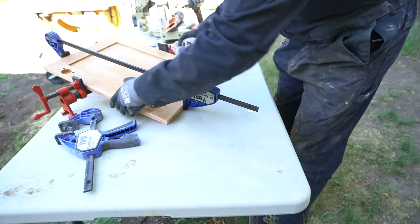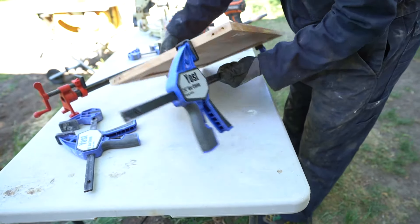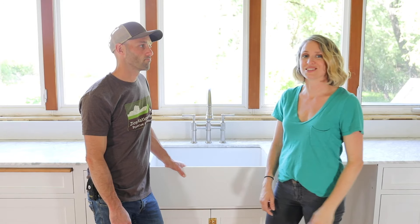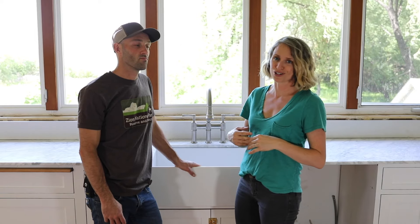We also painted the doors after the fact — they used to be wood, and it would have been a lot harder to deal with if we were doing a wood cabinet. But since we were painting them, we were able to fill and sand them and they're as good as new. It was pretty easy once we realized what was wrong with our original sink and faucet.